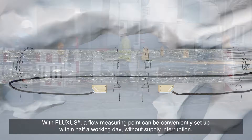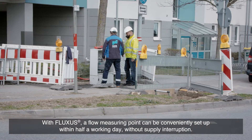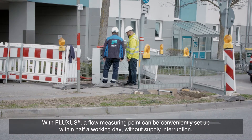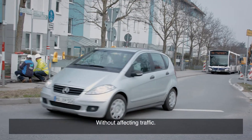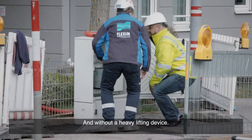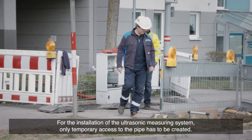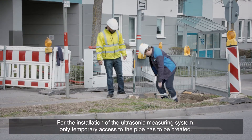With Fluxis, a flow measuring point can be conveniently set up within half a working day, without supply interruptions, without affecting traffic, and without a heavy lifting device. For the installation of the ultrasonic measuring system, only temporary access to the pipe has to be created.